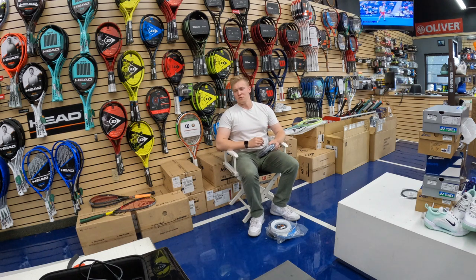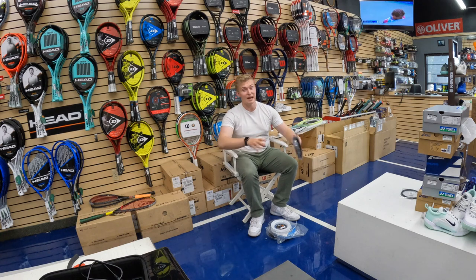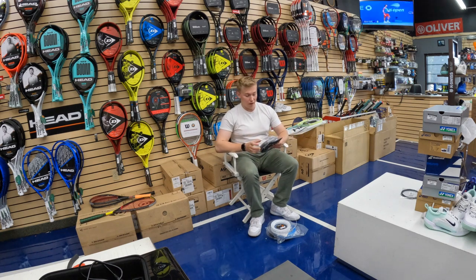I was watching some reviews online, and I've been playing for a long time. Obviously, I've gone through lots of different strings over the years. And something that I've noticed, similar to the racket market and racket reviews, is that everyone just wants to talk about how great certain strings are, and how this is the string that you have to have if you want to be playing really well.